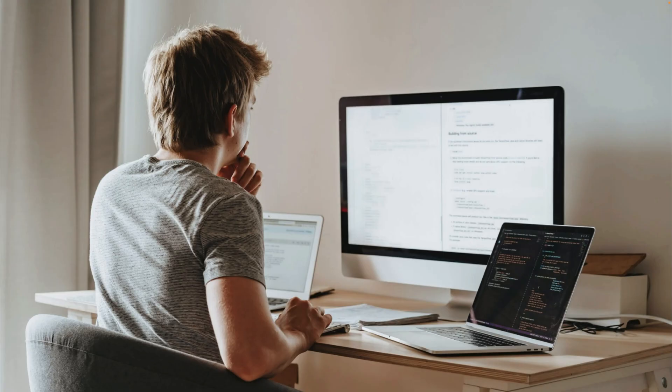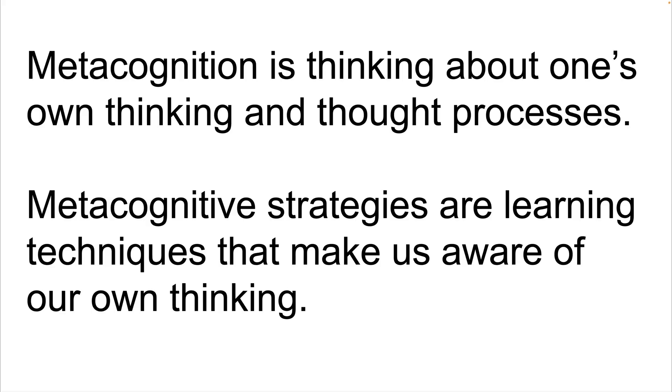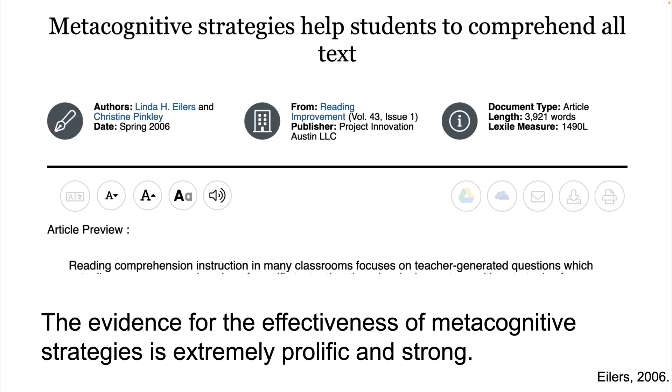Rubber duck debugging forces us to think about our own thought process and our own approach to solving a problem, which is something we might not naturally do on our own. There's something called metacognition, which is when we think about our own thoughts and thought processes. In education, there are things called metacognitive strategies — learning techniques that make us aware of our own thinking. Metacognitive strategies are extremely popular in literacy education, and there's an abundance of research showing they can be very effective. Rubber duck debugging is essentially a type of metacognitive strategy for programming that makes us think about our own thought process and compare it against our implementation, allowing us to spot the difference between what the code is supposed to do and what it does.